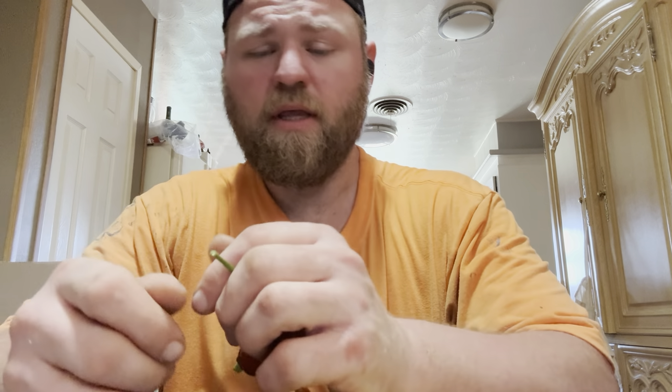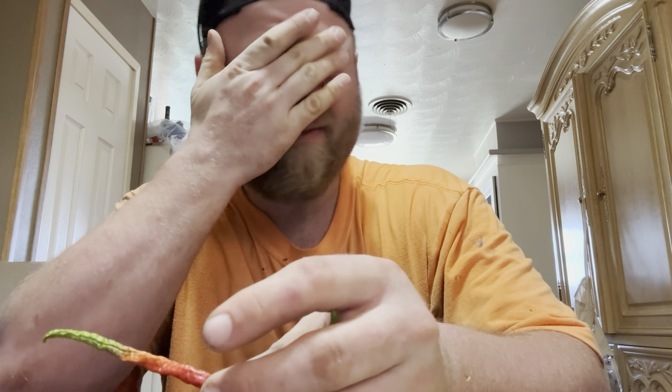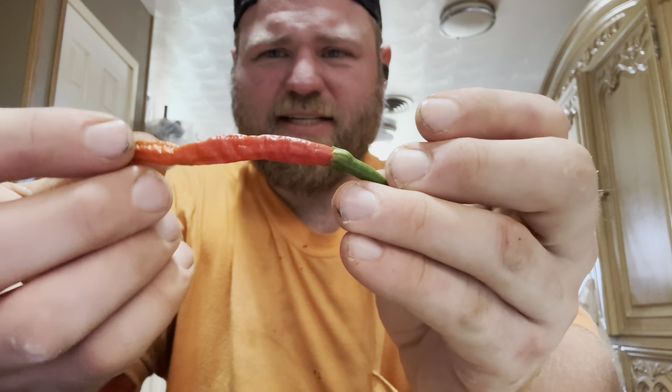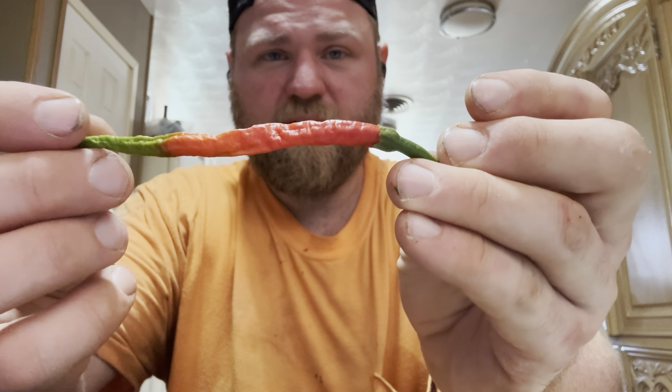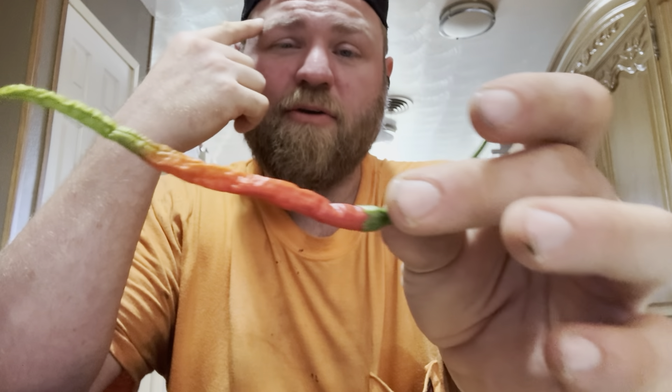All right, here we go. Just got done out in the garden and brought in some things that are ripening, so we can get this started. This is the garden 2024 first one — Thunder Mountain Longhorn. I wanted to get this in because it's starting to wrinkle on the plant, and as soon as it starts turning red I may start bringing them in.